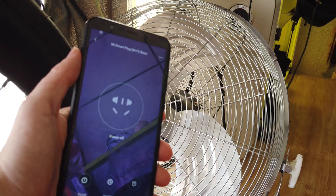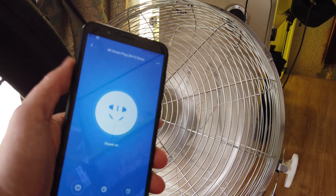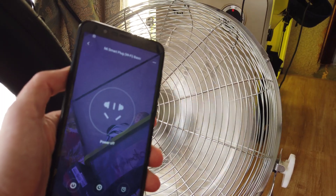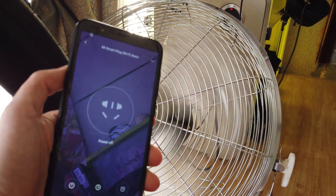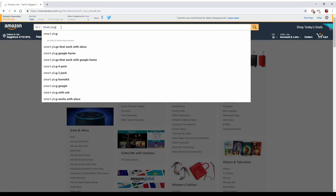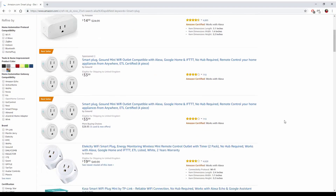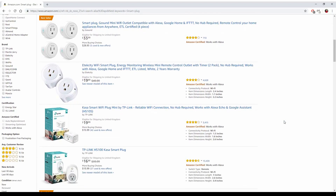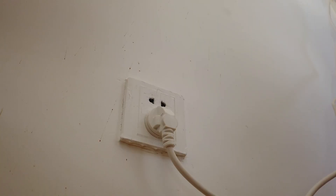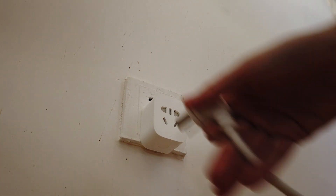I use this Xiaomi one that comes with its own app. The plug cost me less than 10 bucks. Obviously different countries use different plug standards, so get what you need. But jumping on Amazon and searching for a smart plug produces plenty of results. Some are compatible with Google Assistant or Alexa, or others like my Xiaomi one have their own app. Just install the plug between your wall socket and the fan, set it up in the app and you're done.